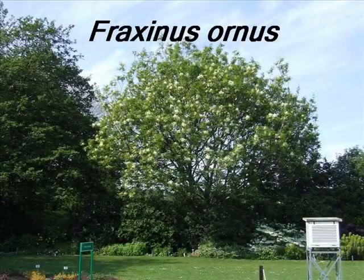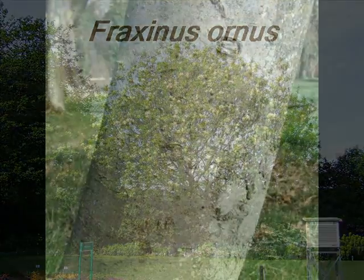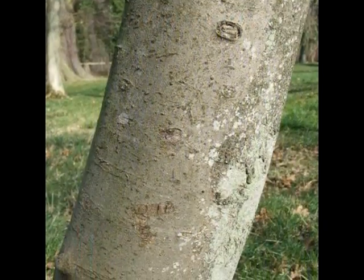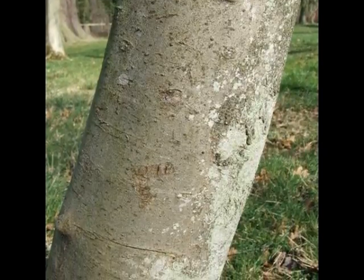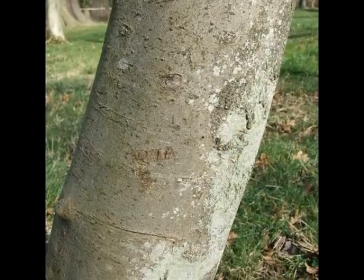This short video describes some of the visual features that help with the identification of Fraxinus ornus. The bark of this tree is light grey, smooth, remaining relatively smooth into maturity, unlike Fraxinus excelsior.